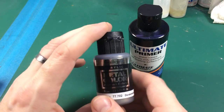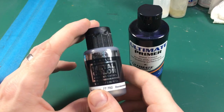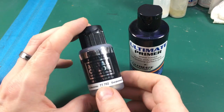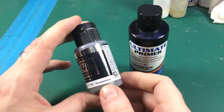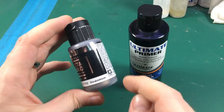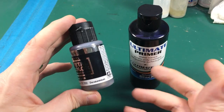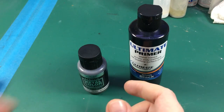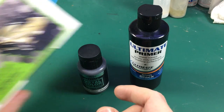I've also been trying out — and you can't read it because it's shiny, thank you Vallejo — Vallejo Acrylic Metal Colour Duraluminium 77702, or as everybody else in the world calls it, Duraluminium. Nobody can pronounce that — I don't know why. It's Duraluminium. Dead easy. Or if you're American, Duraluminium. Anyway, I've tried that, and I've tried the C1 metaliser powder.